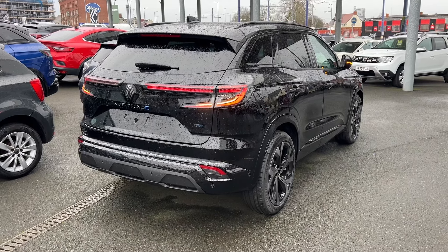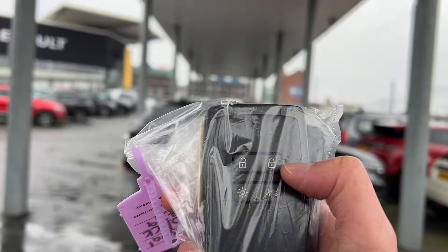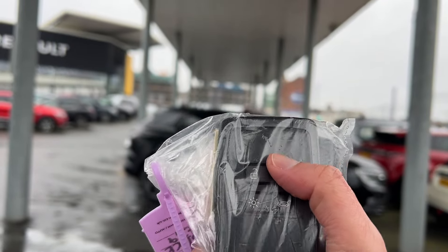In this video, I'm going to be showing you this particular model which is the high spec model, and you'll also see the video of the standard car. Now the first thing I'm going to do is show you how to use the key. You can lock and unlock the car from the key.